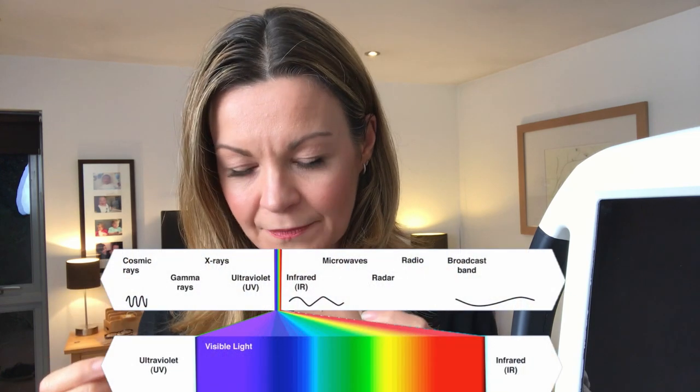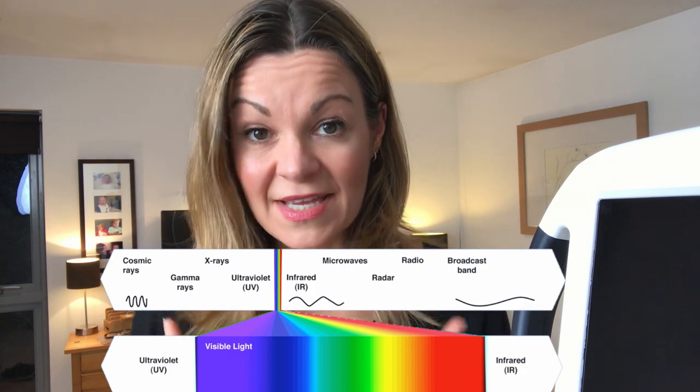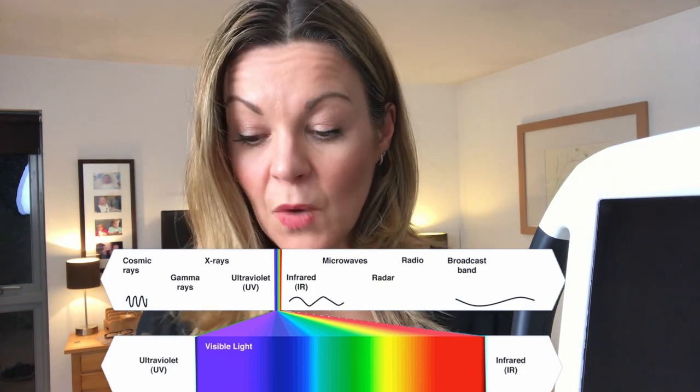I thought it was important to distinguish between infrared therapy and LED light therapy, because I know I got confused when I was looking for devices as to what the difference was between them. With infrared, it uses infrared radiation to create a heat therapy. Whereas with LED, that's using wavelengths of different light, including red and blue, so it's not a thermal therapy - it works differently.